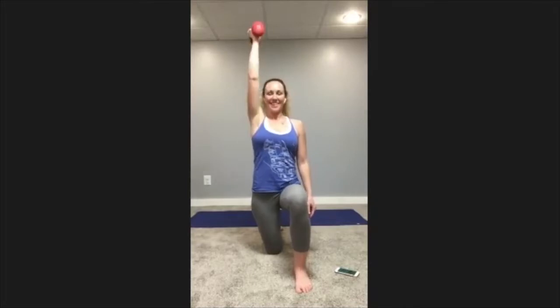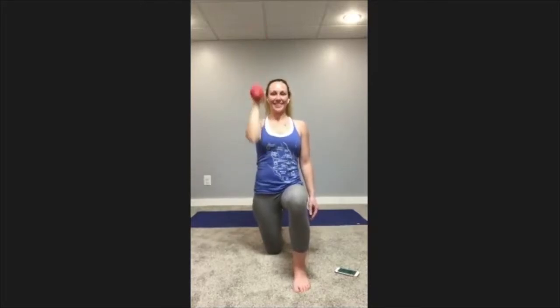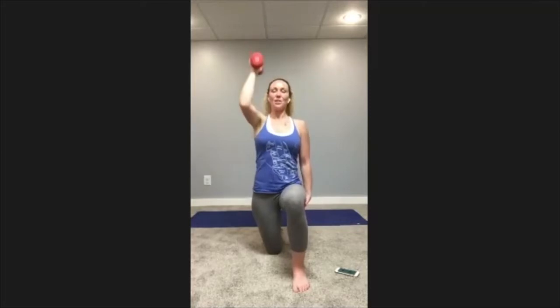Nice big deep breaths — still burning on my shoulders. One side might feel stronger than the other, and that's completely normal and completely okay. Whatever your body is telling you is okay — just listen to it. Keep that elbow in, staying in line with the shoulder all the way up and through the motion. Stay lifted, nice and tall. Don't forget about your feet and your legs — full body experience, grounded down, lifted up from your pelvic floor through the crown of your head.